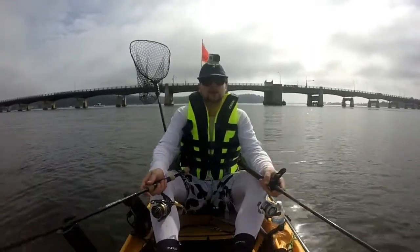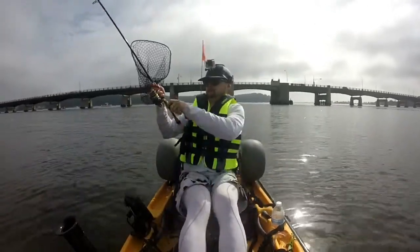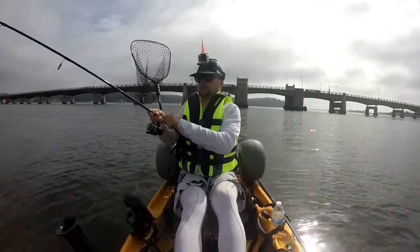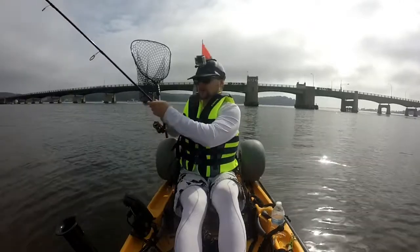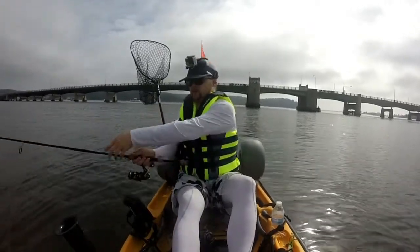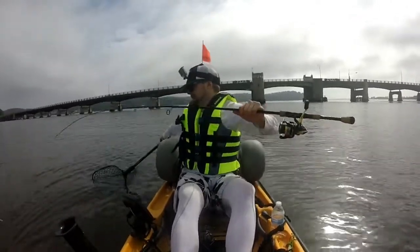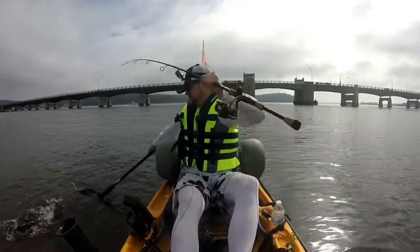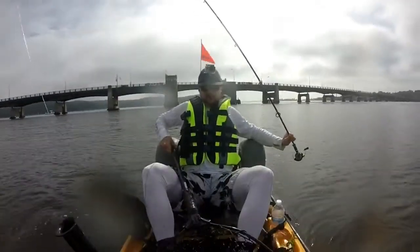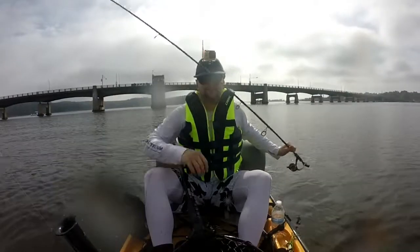Hey guys, wanted to give you a mid-morning update — it's nine o'clock. And that's the mid-morning update guys, and great keeper.